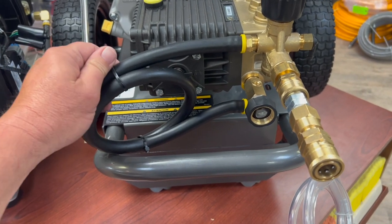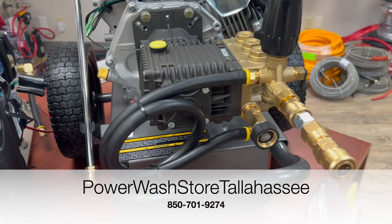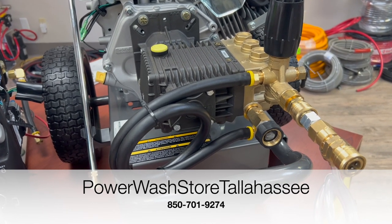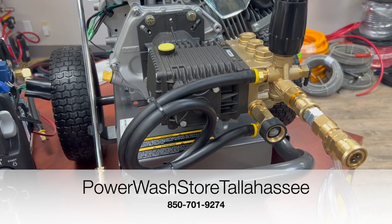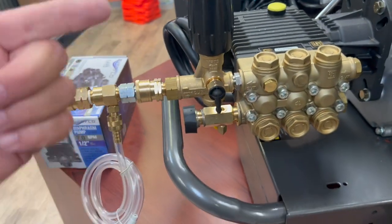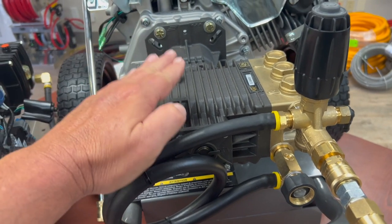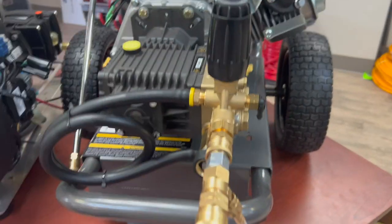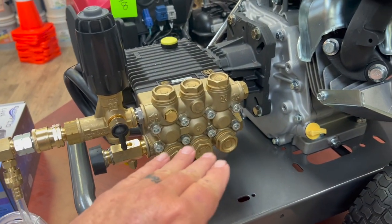I wouldn't run this for three to five minutes while off the trigger. You can actually feel this yourself — let off the trigger for a bit, then feel your gun. You'll feel warm water coming out of the end of the gun if it's been running in recirculation mode. That is probably the number one killer of direct drive pumps: letting it just recirculate while you put your gun down to inspect your work. That's a huge killer of these pumps.